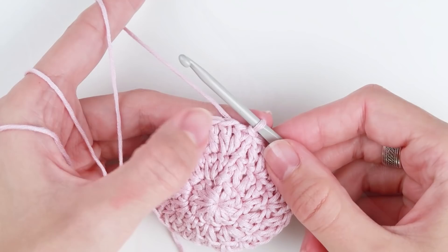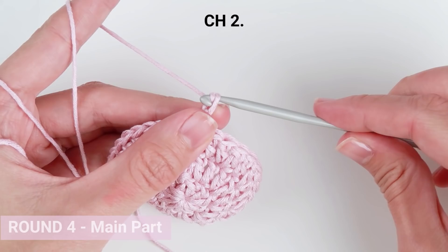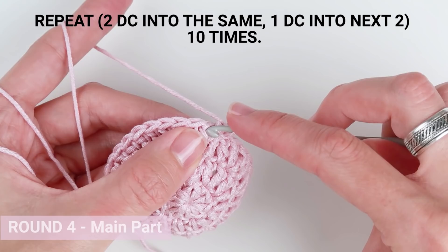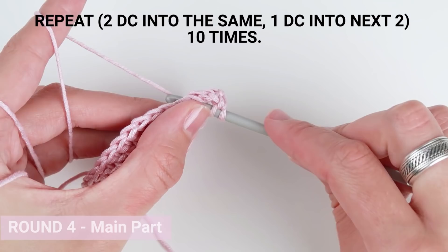We are now in round 4. Start with chain 2 — again, chain 2 does not count as a stitch. Work 2 double crochet stitches into the first one and 1 double crochet into each of the next 2 stitches. Repeat this sequence 9 more times, so 10 times altogether. By increasing 1 stitch in every 3 stitches we will get 10 additional stitches.